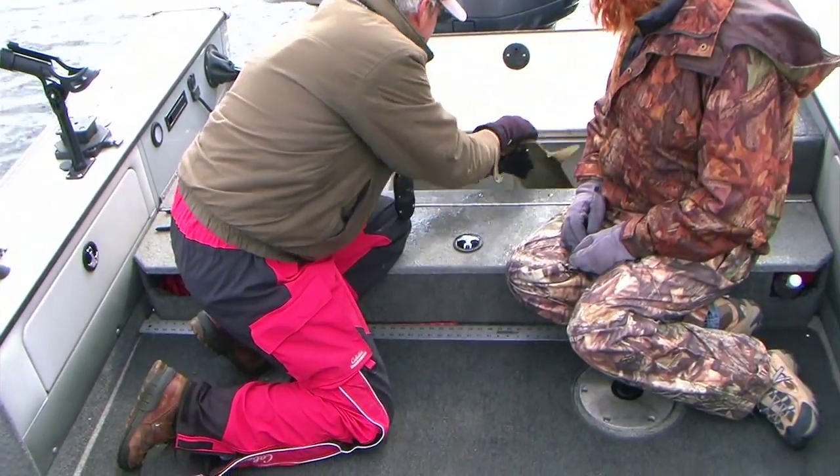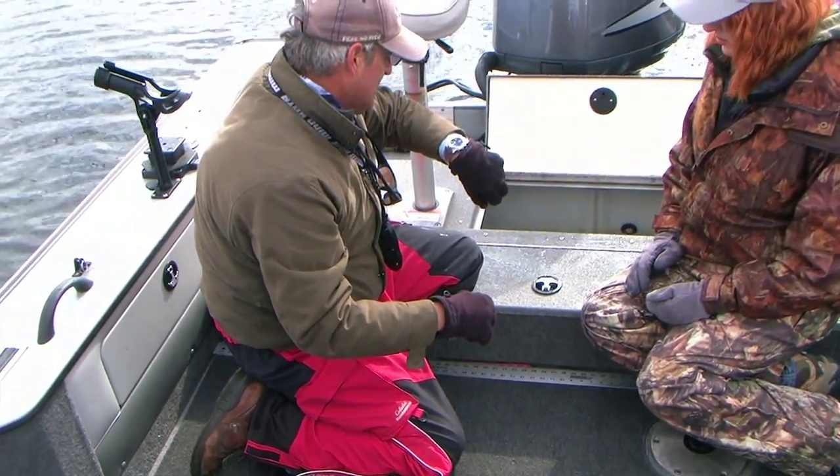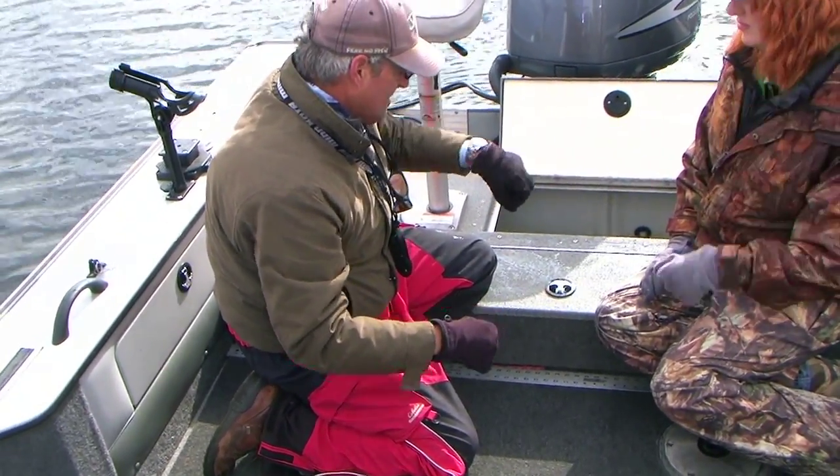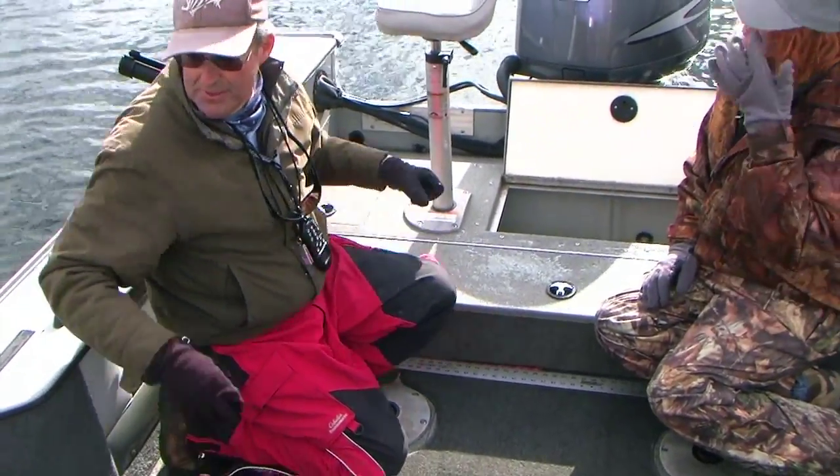I'm sticking back here for a minute. And the time was, I'm going to say about 8:25. Alright, now we're going to get ready for some pictures.